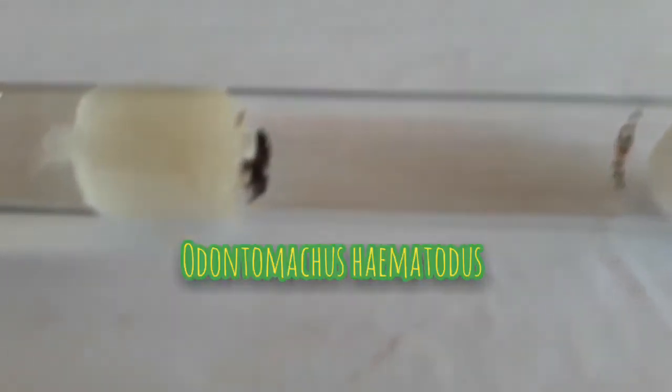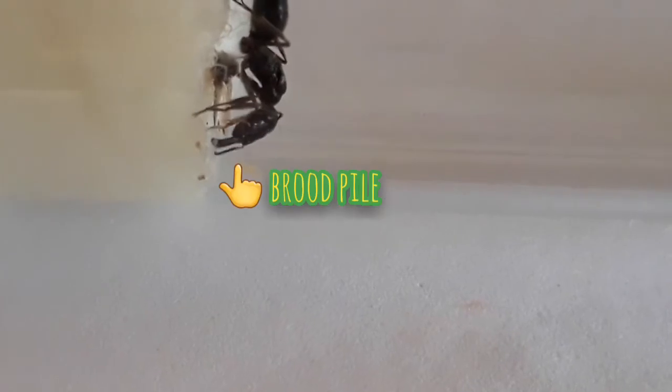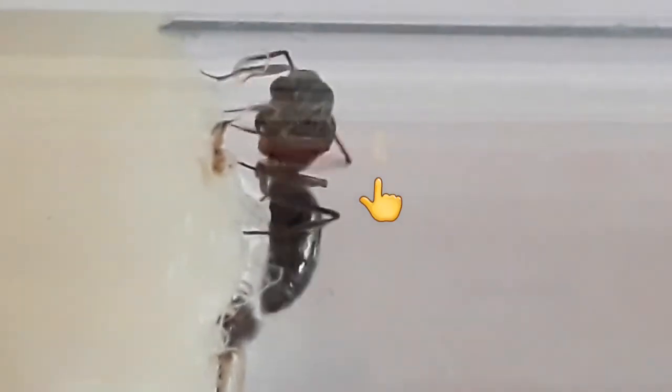This is a queen ant of the species Odontomachus haematodus. You can see some brood over here. Take a look at her mandibles — those are really huge and can snap lightning fast. There's a long egg over here, and you can see the insect leftovers from her previous feeding.